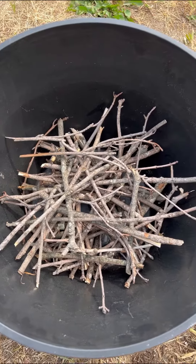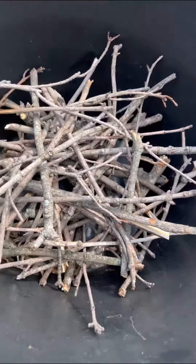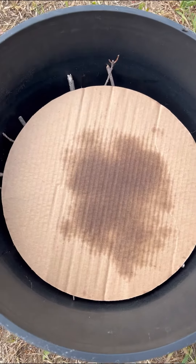How to fill a large flower pot. First, get something to drink. Fill your pot with some sticks to take up some of the room so you don't use as much dirt. Put a piece of cardboard in there — I used a cardboard circle from my pizza the other night.